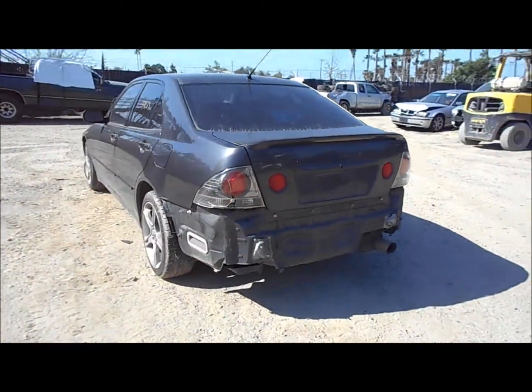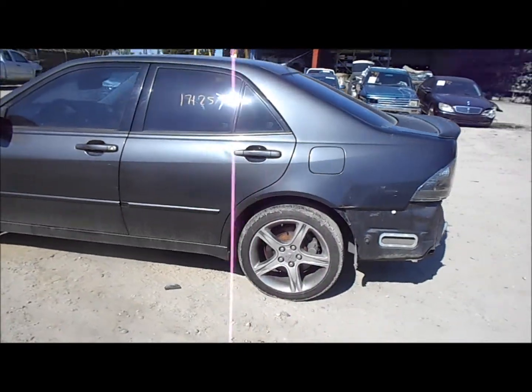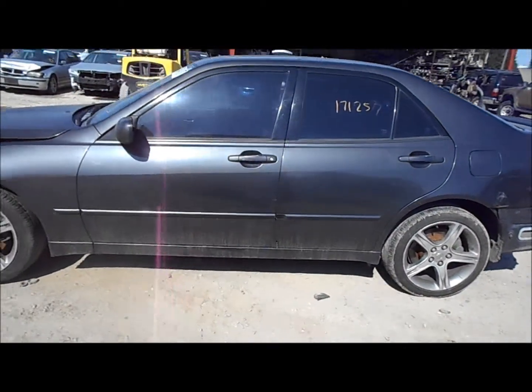The trunk lid looks good. The tail light is broken. The quarter has some damage at the part where it meets the bumper. Both doors and the fender are good on this side.